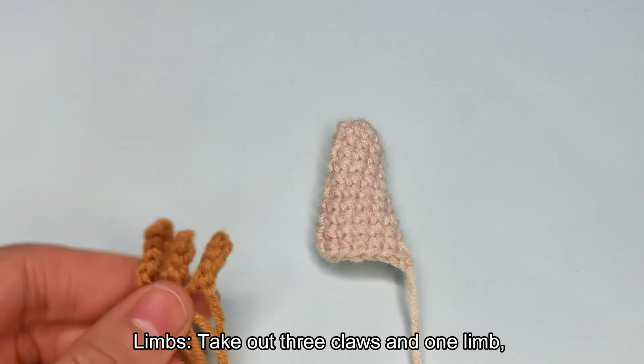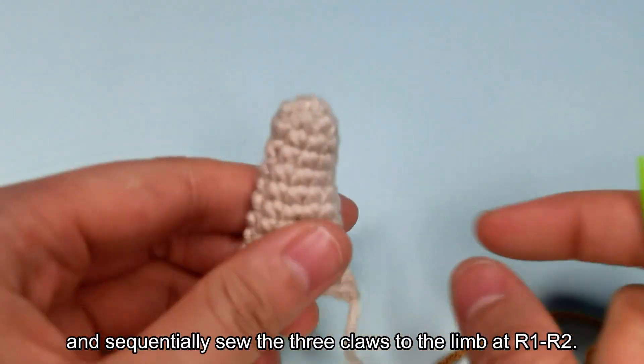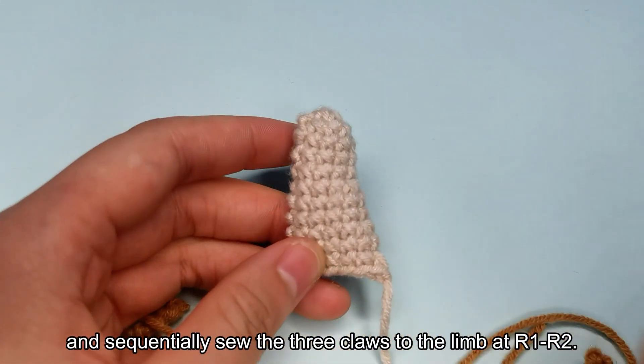Take out three claws and one limb, and sequentially sew the three claws to the limb at R1-R2.2.